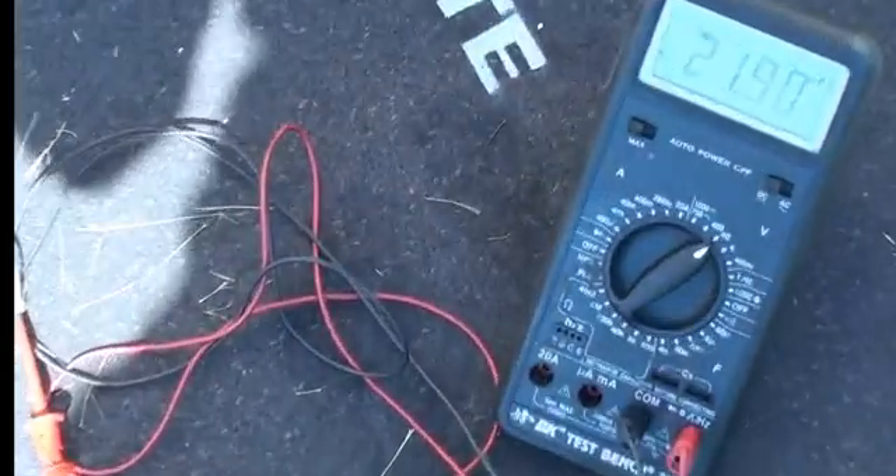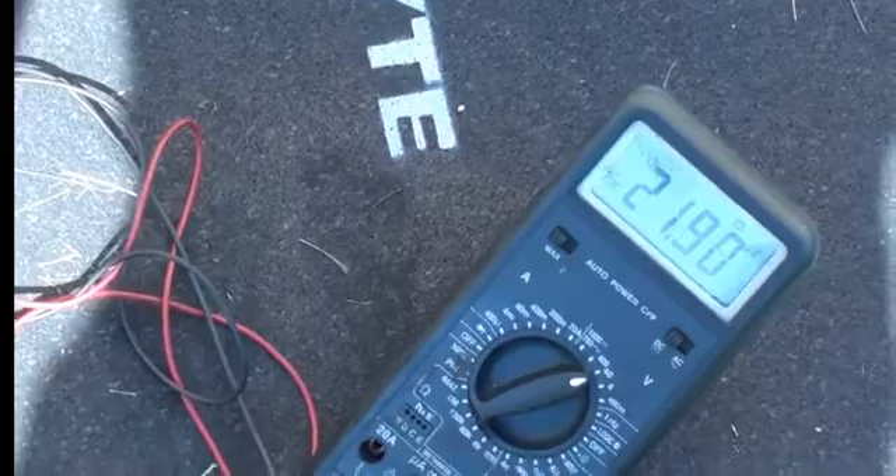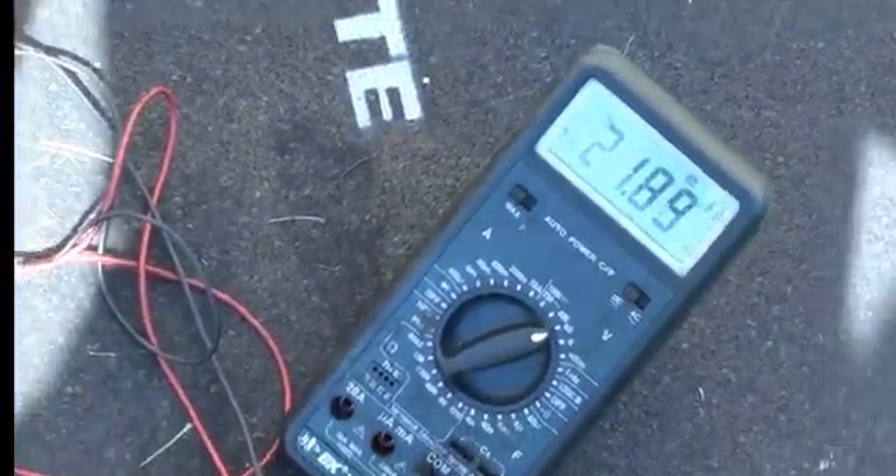As you guys can see right now we do have the solar panel set up outside. We have the voltmeter running so we can show you that this does actually work. I'm going to have Eric stand in front of our solar panel. As you can see, without anyone standing here it's at about 22 volts or so.